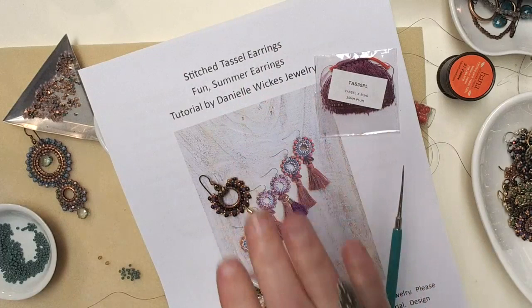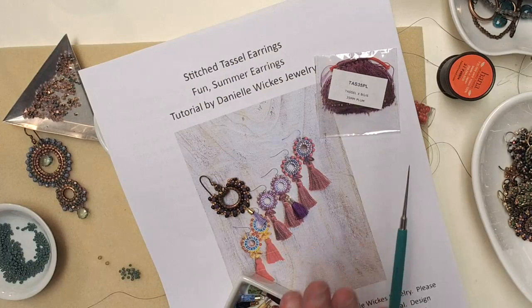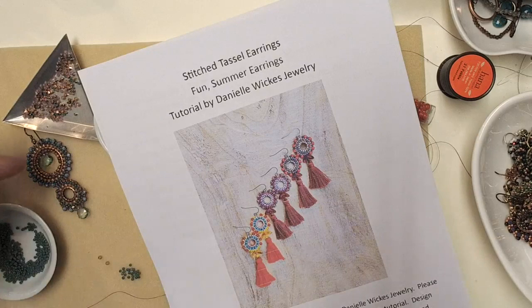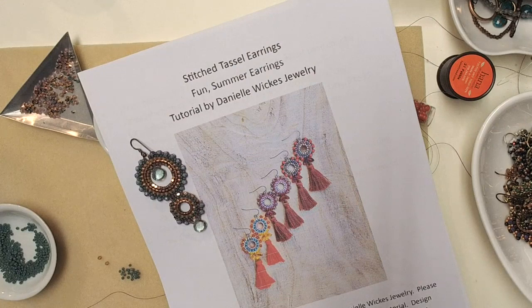The Stitch Tassel Earring handout — we'll link it in the episode notes and it's also in the files section of our Bead Table group. Danielle has jumped on — great to see you! These are not daunting at all. This is the easiest thing, and if you're just jumping into stitching, no big deal. We're going to use Danielle's instructions to begin.